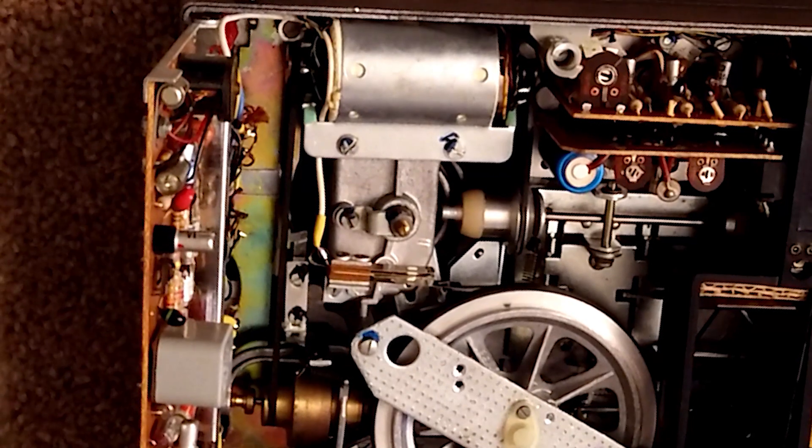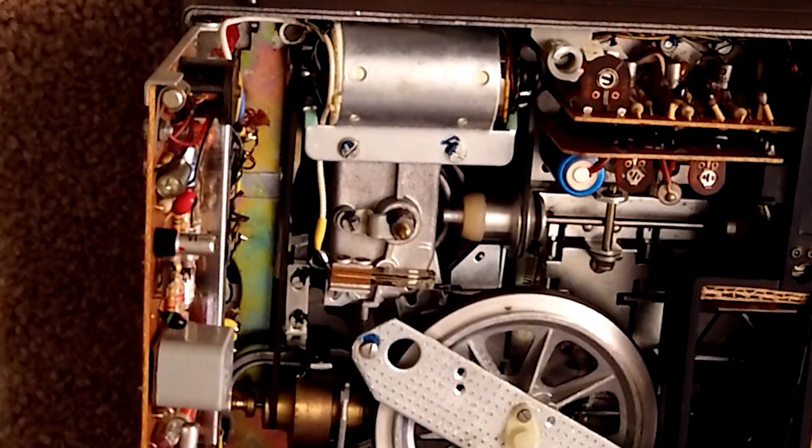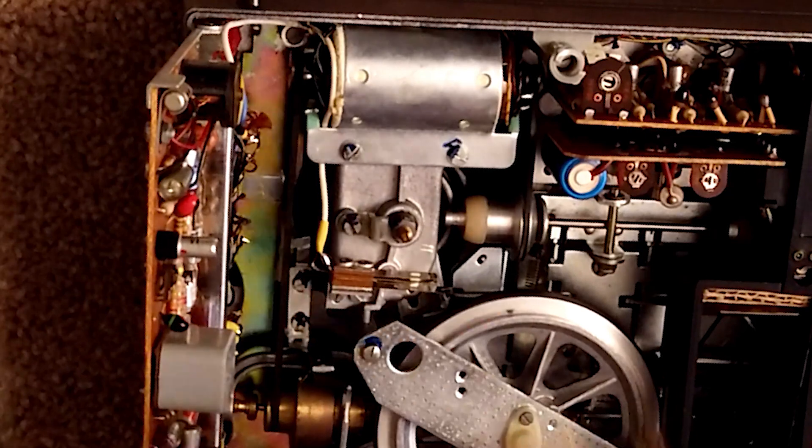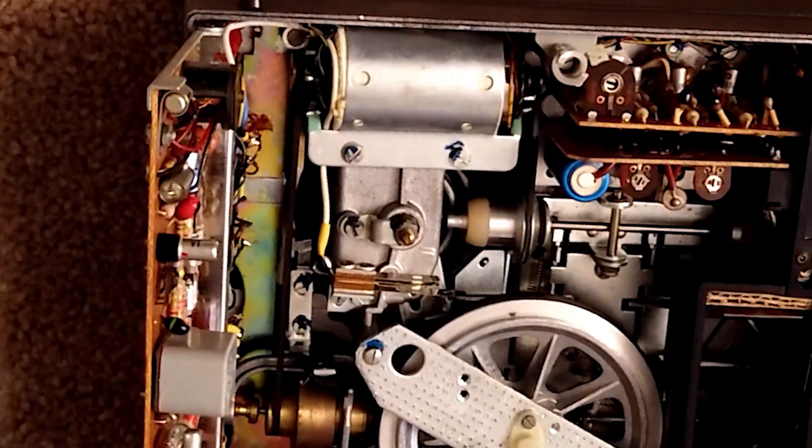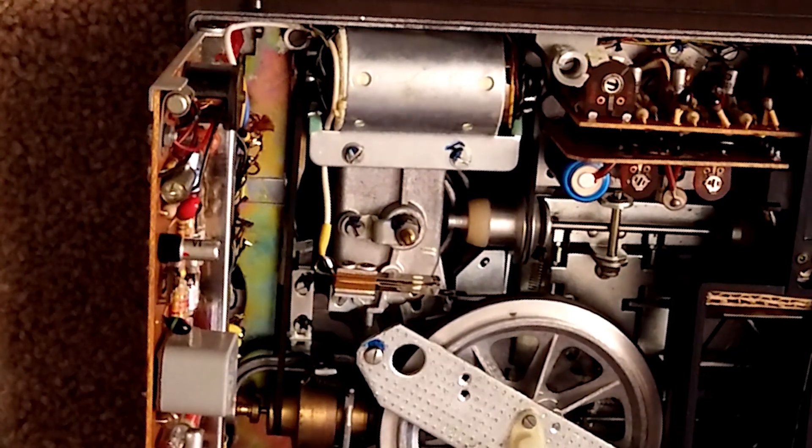It's dead. So what I'm gonna do is I'm gonna replace it with another one which I have and I know works. So that's what I'm gonna do today.